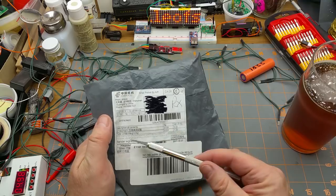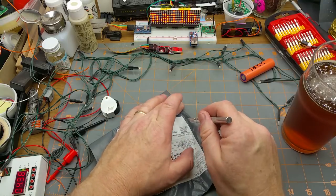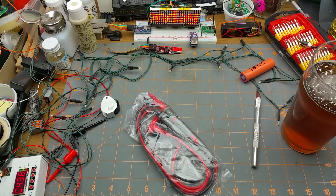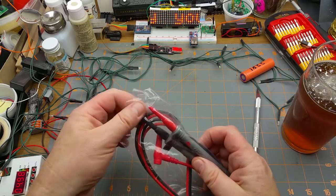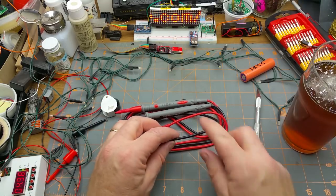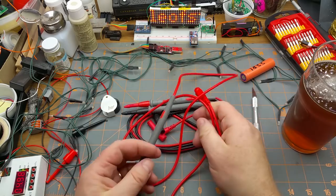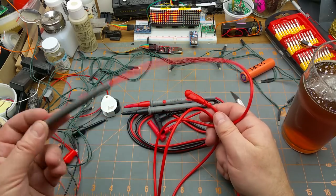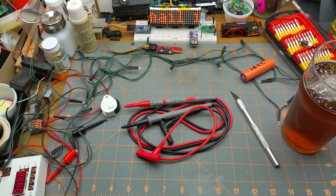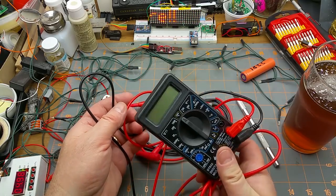Next up we have something in Chinese — they might be lying, we'll never know. It's a set of test probes. Over here are some actual Fluke ones from an actual Fluke meter — nice flexible wire. These ones are not quite as flexible but still more flexible, and a little bit thicker, than the ones that came with this ultra-cheap meter.